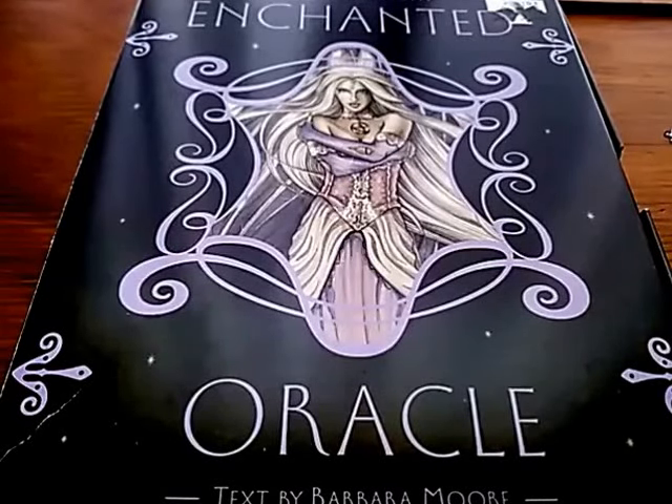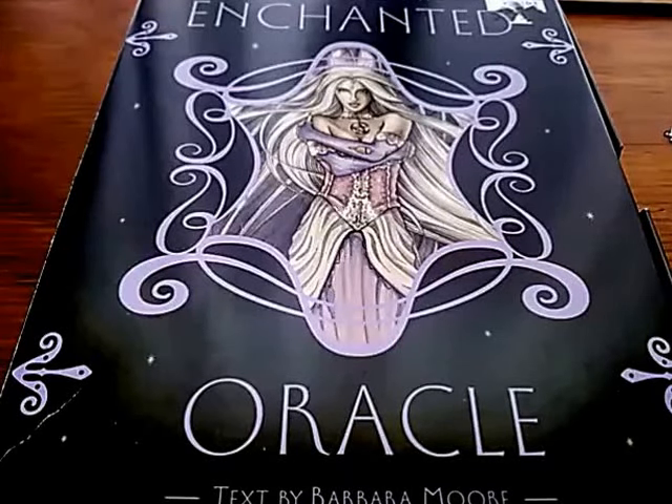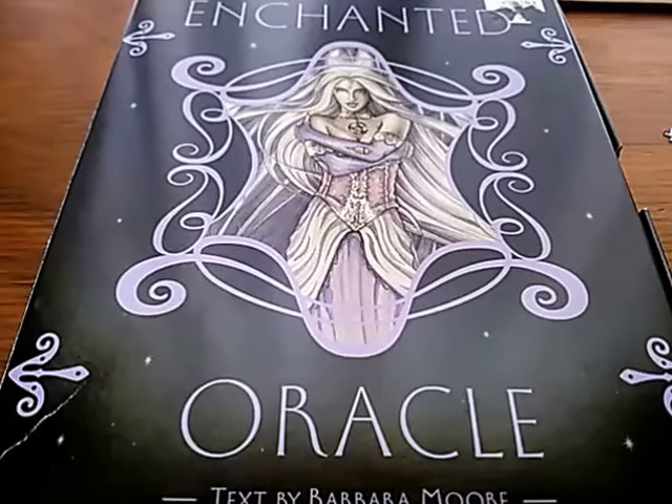Hello, this is Cherry Enchantress. I would like to show you a deck that I bought a few weeks ago at a convention called the Enchanted Oracle. And I will open it so you can have a look inside.